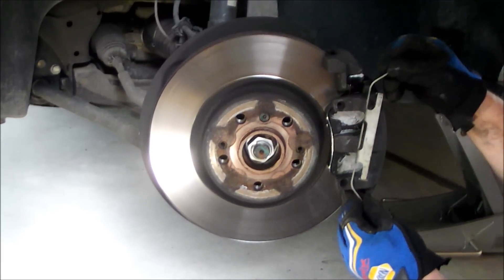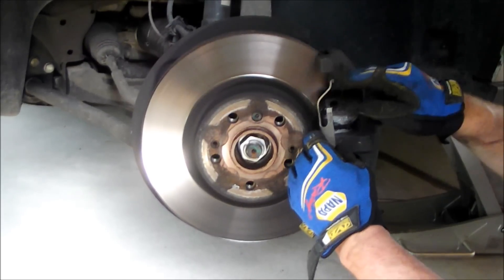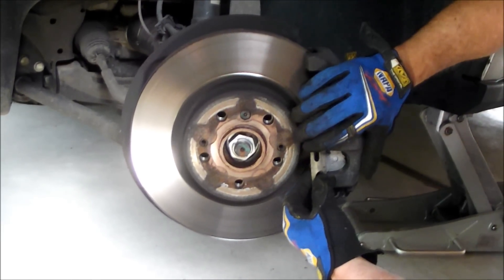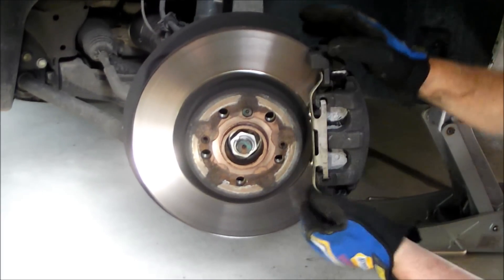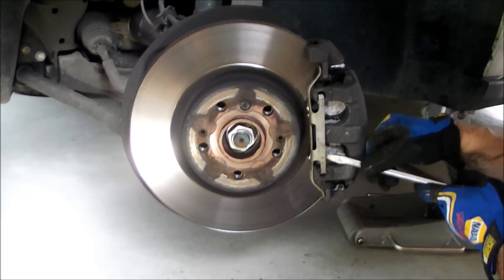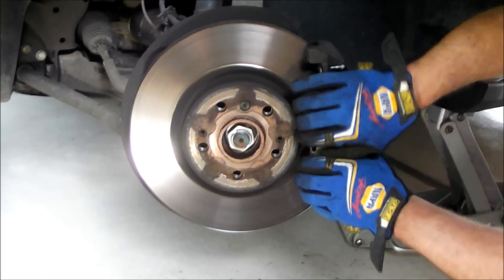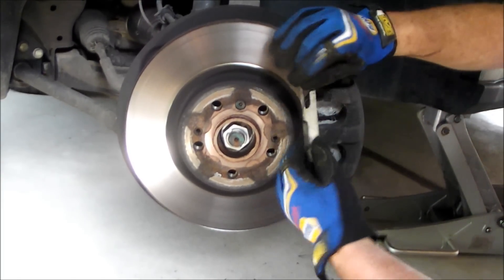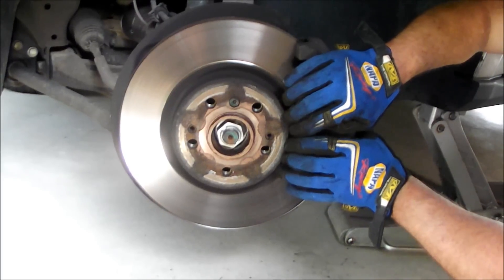Now the very last thing to do here is put this caliper hold-down clip — there's a bit of a trick to it. Put it on like this, put these tabs under here, then put it on a bit of an angle and flex it in like that. Use a little bit of force. You know it's in properly when you go like that and it won't come out. It holds on by those little tabs, so put it on an angle and in you go.